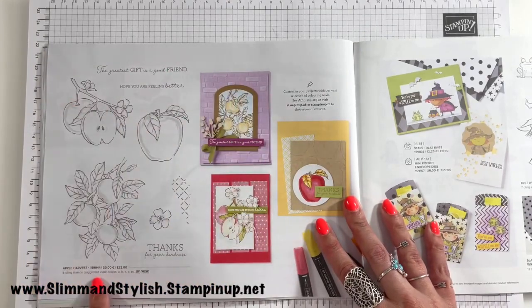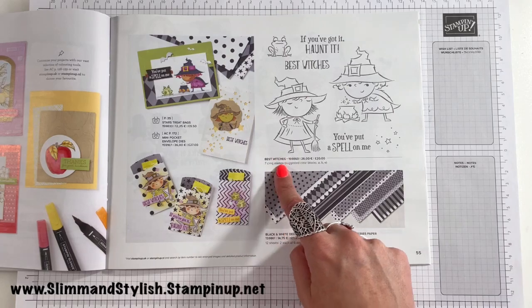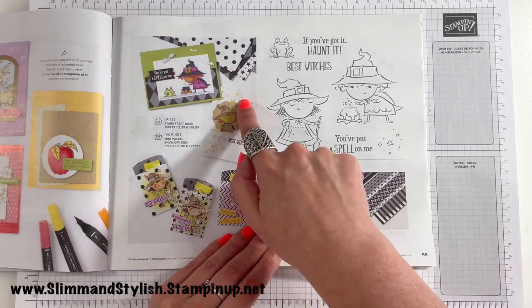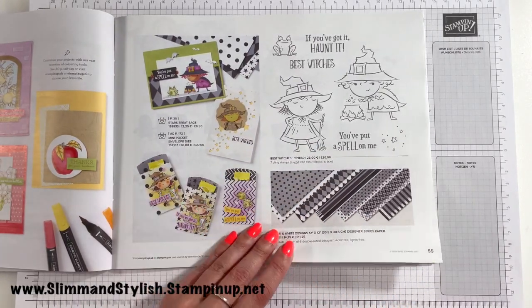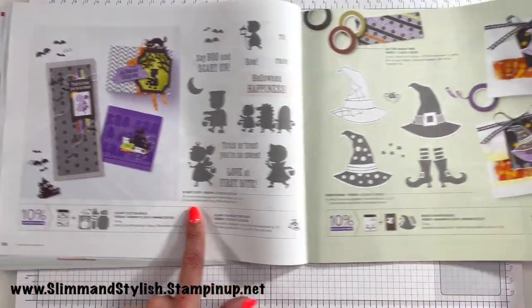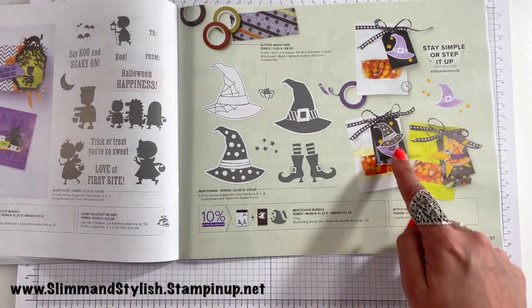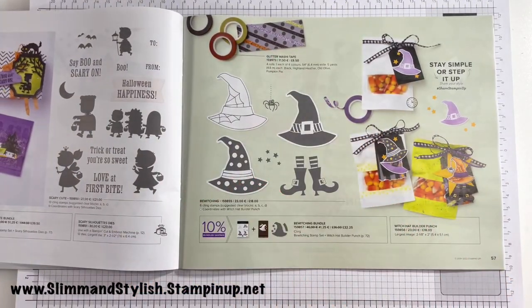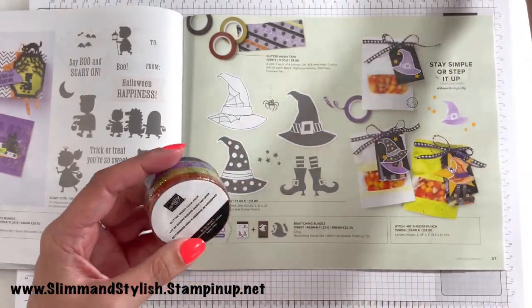For those that love fruit, we've got Apple Harvest. Then we start going into Halloween — so we've got Best Witches and the black and white designs, 12x12 DSP, Little Star Treat Bags and Mini Pocket Envelope dies, Scary Cute, and Bewitching with a hat punch that matches, which is quite cool for tags and things. Up here we've also got some glitter washi tape — I'm all about washi tapes and we haven't had them in the last few catalogues, which has upset me.